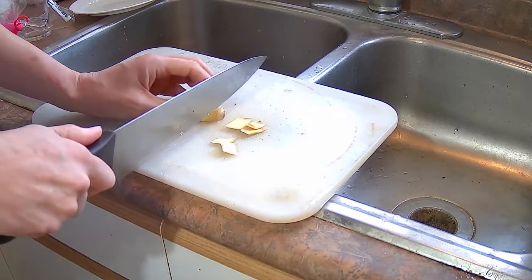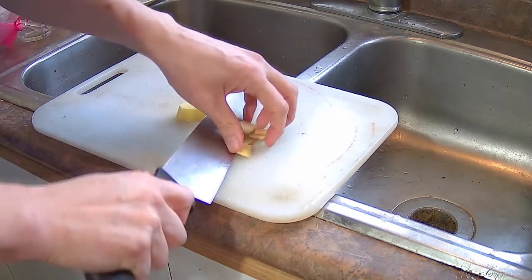I have a piece of ginger here. I'm going to cut the skin off and I'm going to mince it.